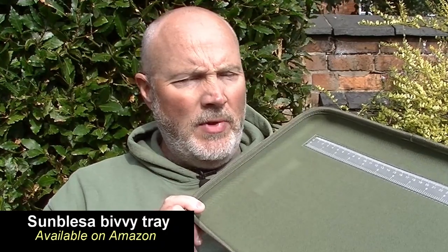Hi guys, just received this from Sunblessa in China — they gifted me this and basically want me to do a little review and offer my thoughts and opinions on it. I've got to admit, when I first had a look at it I thought, 'Oh, is it just something else to lug around and squeeze in the kit bag?' But then I thought, well it's only under 180 grams, which weighs next to nothing.